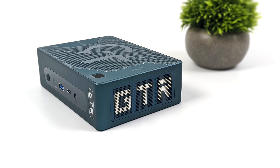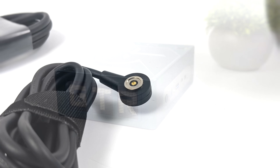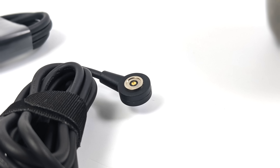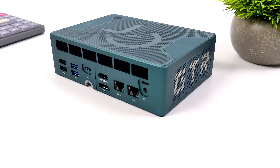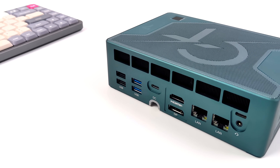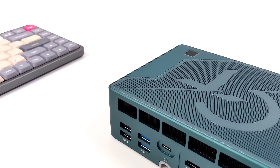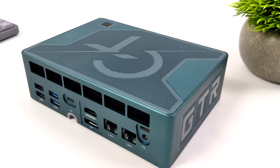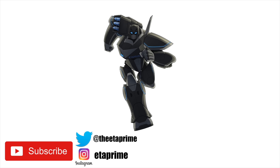Another video I'm really interested in doing is running Steam OS — the same operating system as the Steam Deck — on this unit. If you're interested in seeing that, make sure you hit the subscribe button and consider turning on notifications. I'd love to know your thoughts in the comments: are you going with the 7840, the 7940, or waiting for 8000 or 9000 series? There's no denying this is a very powerful mini PC. If you've got any questions or want to see anything else running on it, let me know below. Thanks for watching.